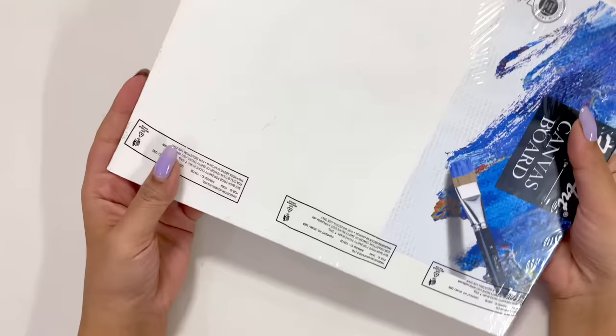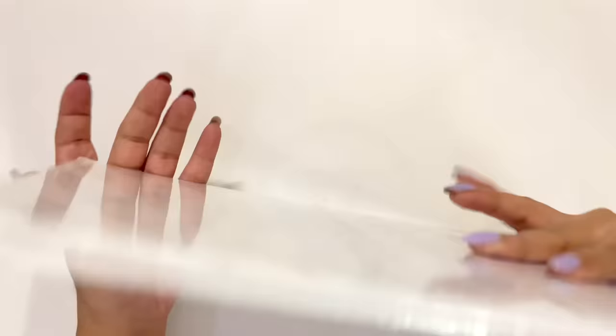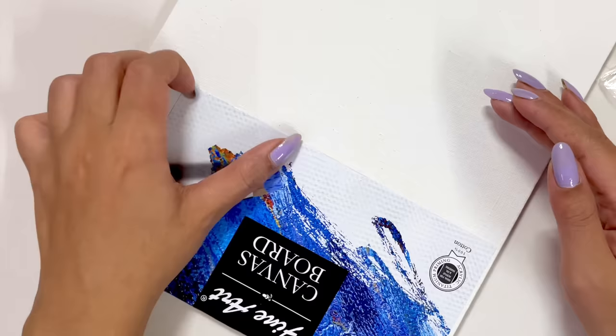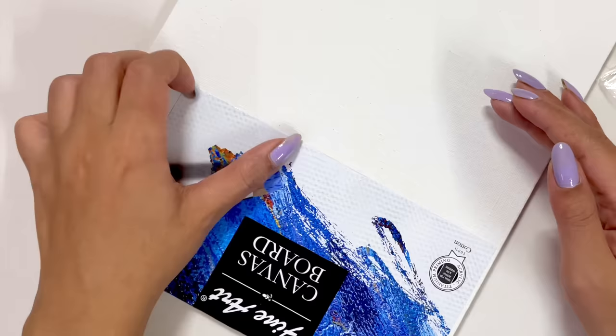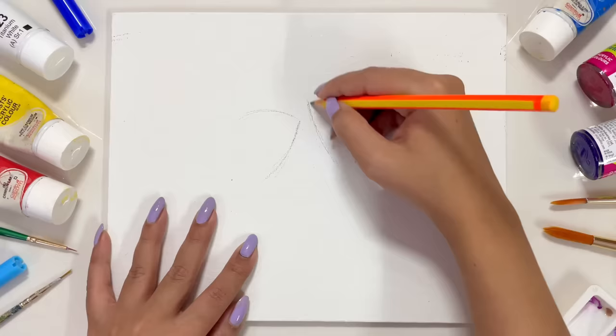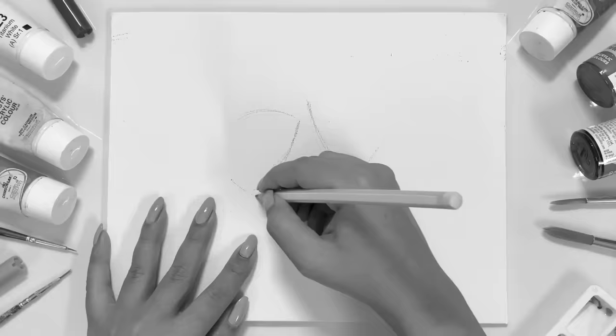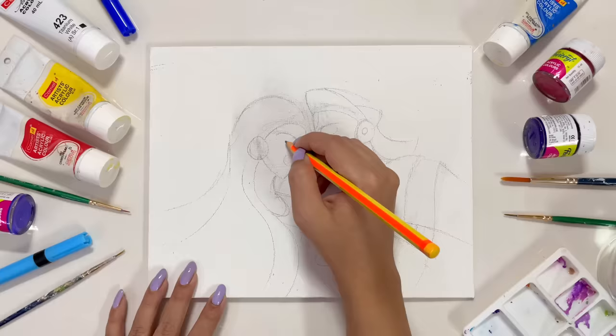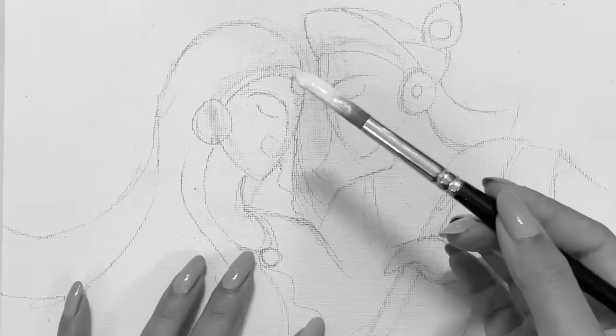Today I'm gonna use this canvas board which is from Fine Art and it cost me 75 rupees — comparatively this was the cheapest and I really like it. This is therapeutic, not even kidding. I will also get a rough sketch on the canvas for reference, and once that is done, then we can start with our painting.